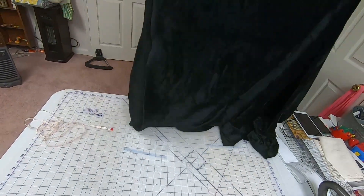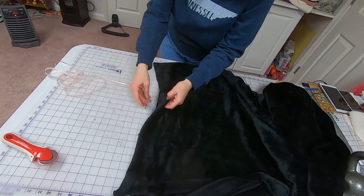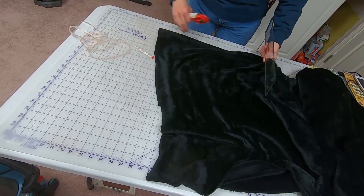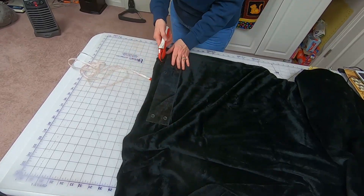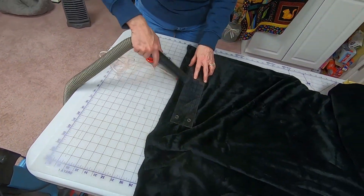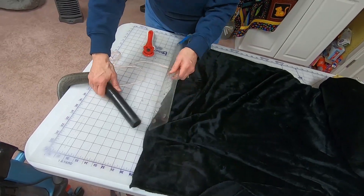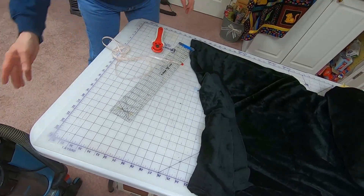Get it shaken out so you know it's hanging straight, then trim down the side if needed to get it straight. When you go to cut, you'll have it lined up with the line on your cutting mat. Every time you cut, pull it out and immediately do some more vacuuming. Cut, vacuum, cut, vacuum — that way all the little fuzzies get taken care of.